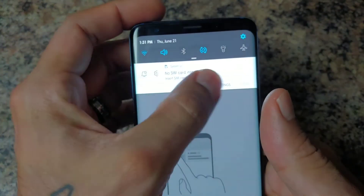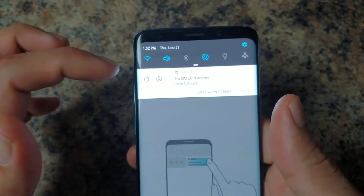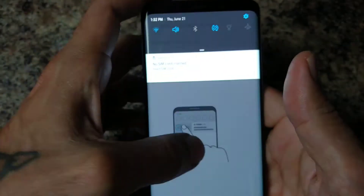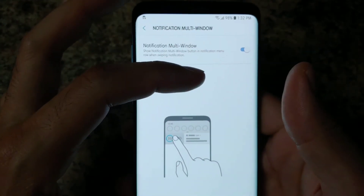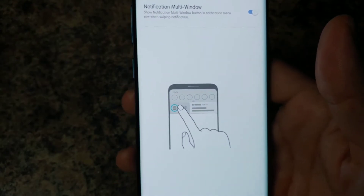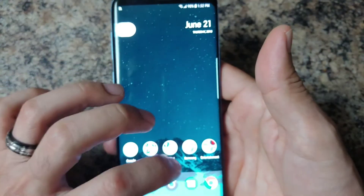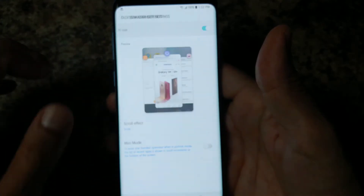The next feature is Notification Multi Window. When you have something in your notification panel, slide over and there'll be a little two-dot icon — click that and it gives you the option to bring it up in a floating window. It's like an advanced pop-up: say you're watching YouTube, you can watch the video, move it around, scroll to your next videos, and close it out. It's more advanced than the standard YouTube pop-up.